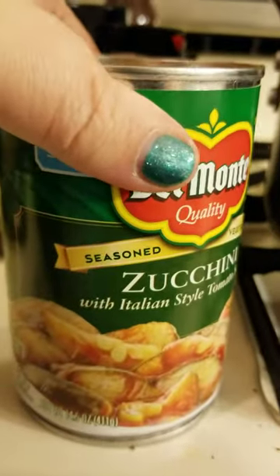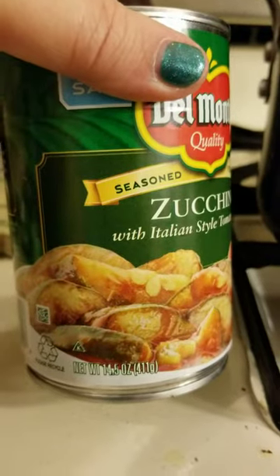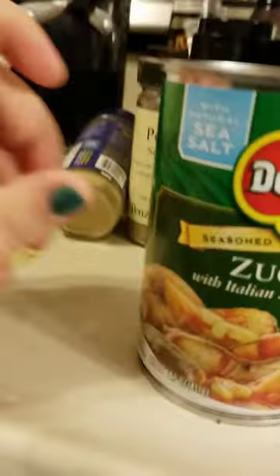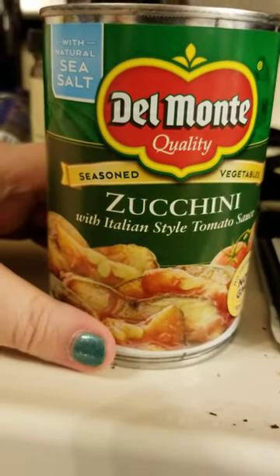Let me see — I think it's a 14-ounce can. This is what it looks like inside, and what I like to do with this is boil up some pasta and put this in with the pasta.